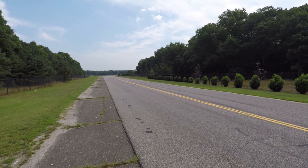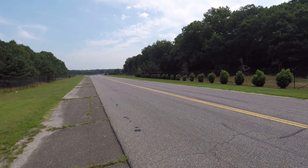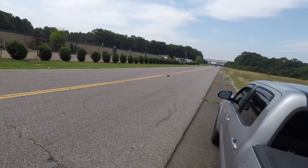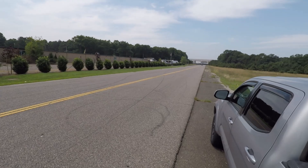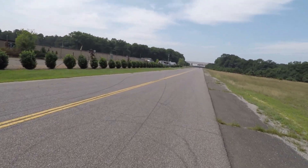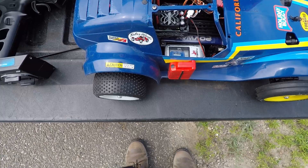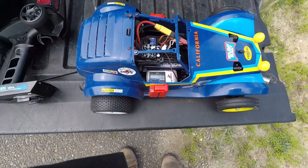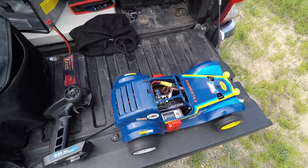Let's see if we can keep the front end down on 3S. Whoa, she just lit up the tires! All right, we're gonna try this again. We completely roasted the tires at 56 miles an hour. Going to try this again — slow on the trigger, slow on the trigger.